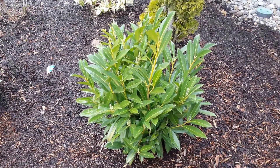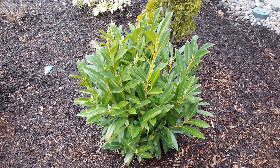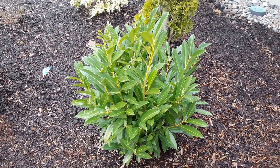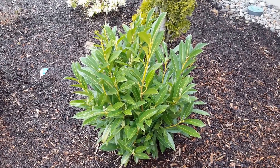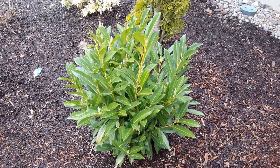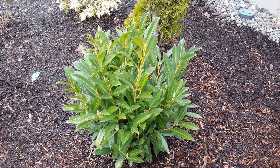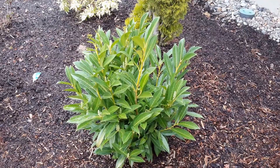This nice little shrub is called Prunus laurocerasus 'Schipkaensis' and its common name is dwarf English laurel. It starts out as a cute little shrub and gets pretty big. It is more dwarf than just the regular English laurel, but it still gets pretty good sized.